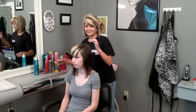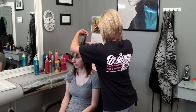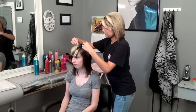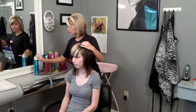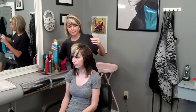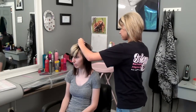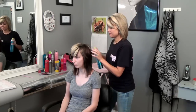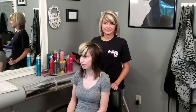Next we're going to tease it just a little. Add some hairspray and there you have it. I'm Ansley Mouchet and I showed you how to style scene hair.